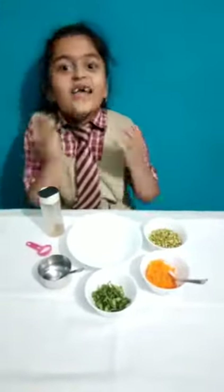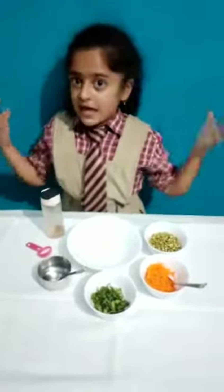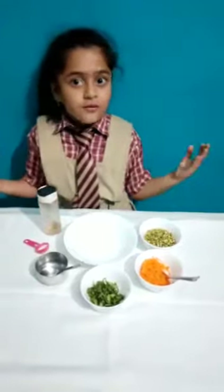Hi everyone, I am Anjana from class 2. Today I am making a very healthy and yummy natami recipe. Can you guess what the recipe is? Sprouts recipe! Let's start the recipe.